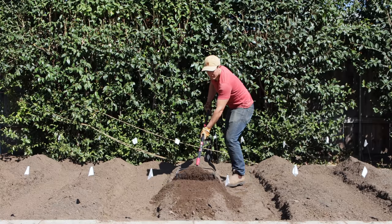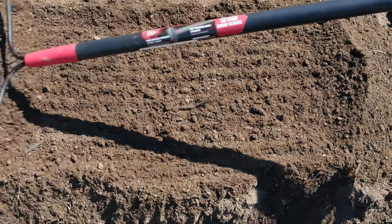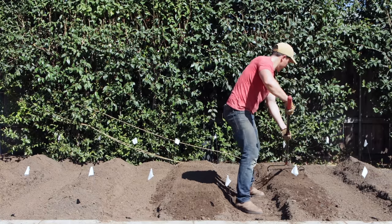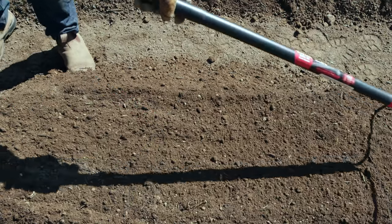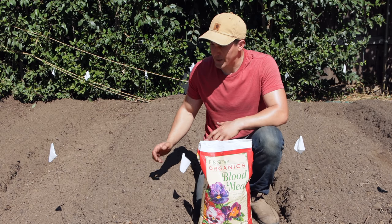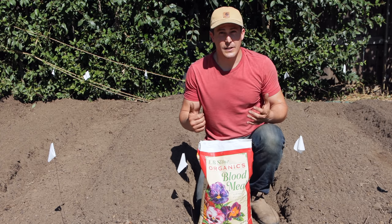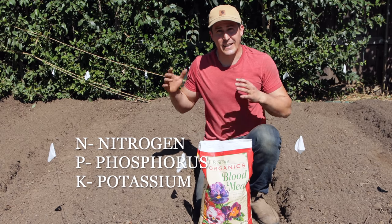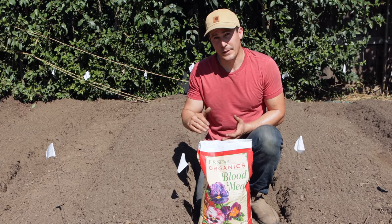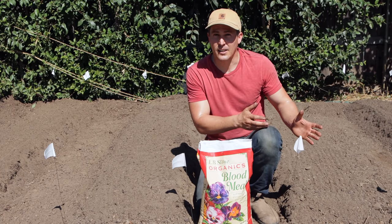Orienting my beds north to south will provide them the best opportunity for maximum sun exposure. I could orient the beds east to west if that was my only option, but it's likely to create inconsistent sunlight with some areas scorched by the sun and other areas shaded out — and it really reduces my options for what I can plant where. Now there are three main nutrients known as macronutrients: nitrogen, phosphorus, and potassium. In most cases a lot of those are already existing in your soil but at different levels, and the best way to determine what levels they're at is to have your soil tested — either send it off to a lab for an analysis or use a home test kit.